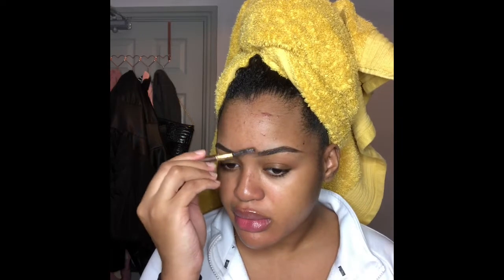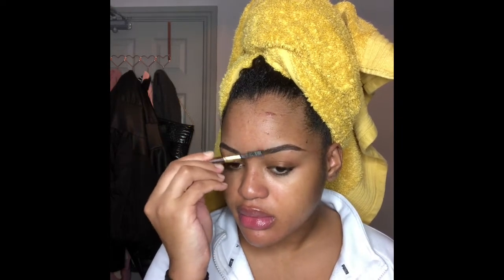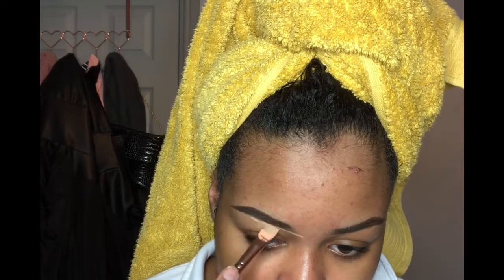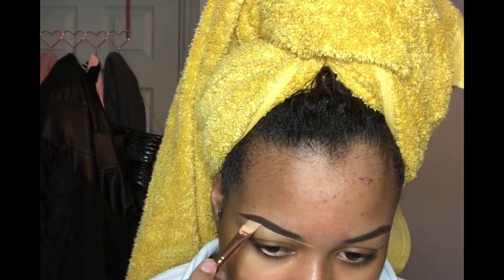I've just filled in my brows and now I'm just brushing the hairs up with some Got2B spray on a little brush, and I'm going to conceal my eyebrows with the LA Pro Girl concealer in the shade Pure Beige.